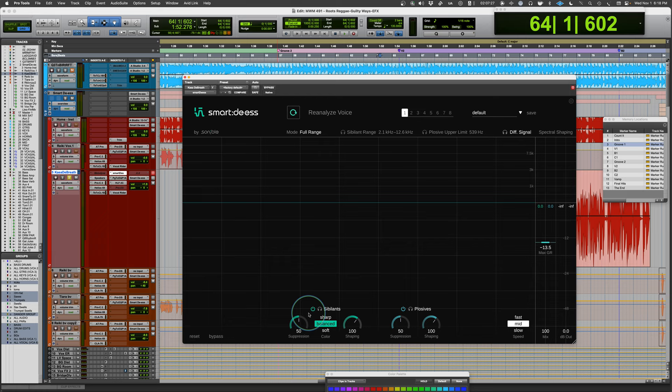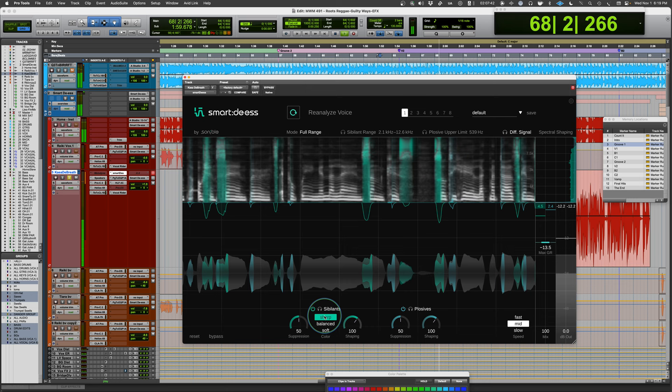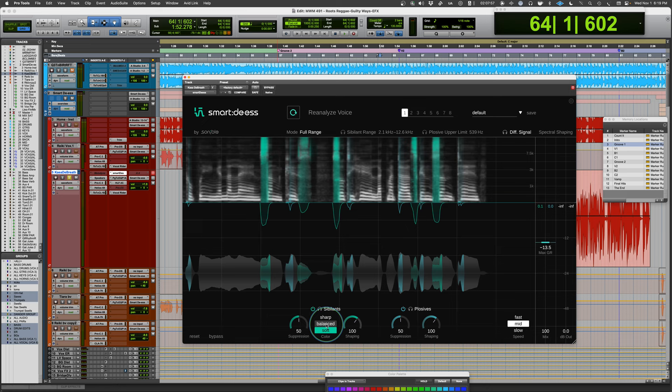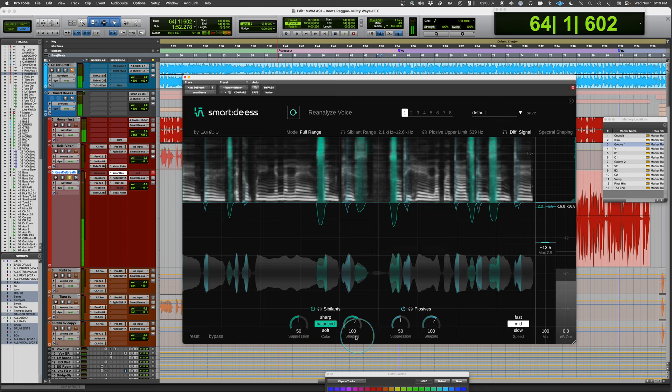Let's compare the different modes. Balanced is the default. Sharp preserves some of the articulation. Soft softens hard transients. [Playback demonstrations of sharp, soft, and balanced modes with the vocal sample.] You can hear the difference between how each mode handles the sibilants in the phrase 'rhythm of the ocean, sandbirds, sun-kissed, salty hair like my dyed skin.'